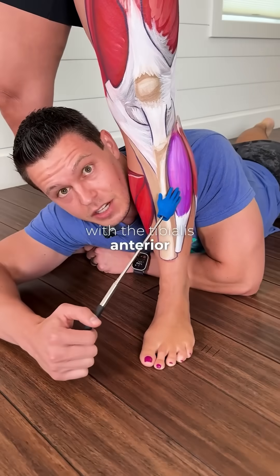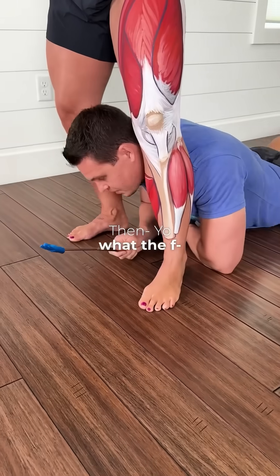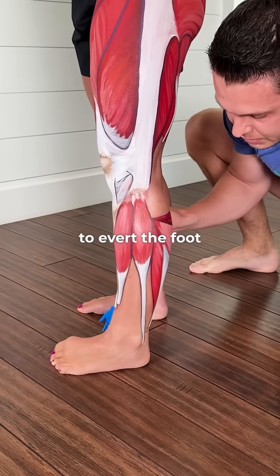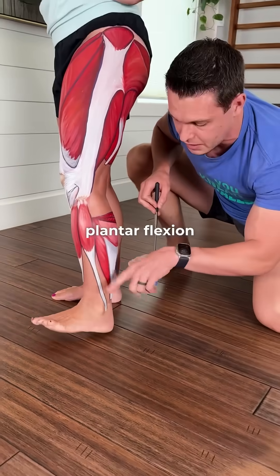Here is the tibialis anterior and the fibularis longus. The tibialis anterior is going to dorsiflex the foot. The fibularis longus is going to evert the foot, and it's also going to help with plantar flexion, pointing down.